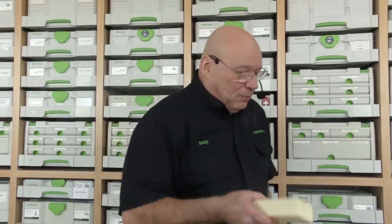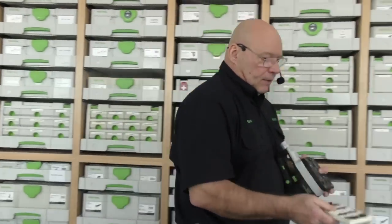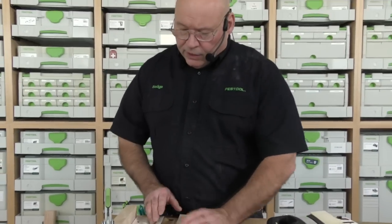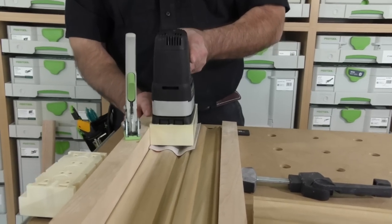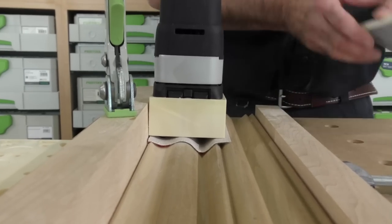Here's the mistake I made early on: I was told to put the molding block on the LS-130, turn it on, and put it on the profile. I've learned over the years that for me that's a little hard to control. What I do instead is take the molding — doesn't have to be a long piece — get it locked in, and start the pad up against the fence. That way I have really good control so I don't end up with a skewed profile.